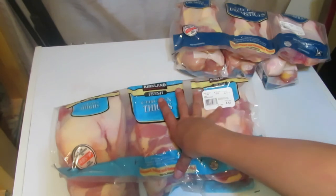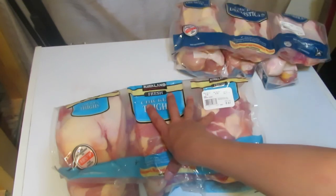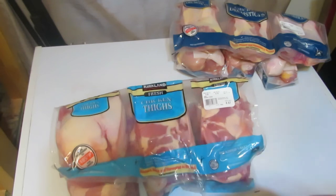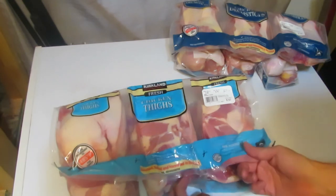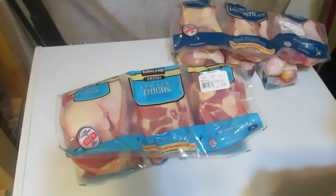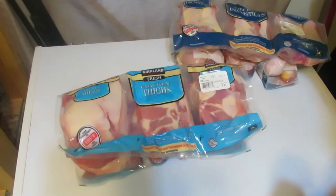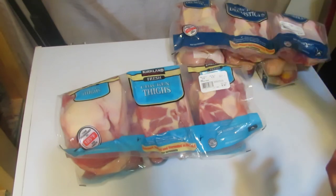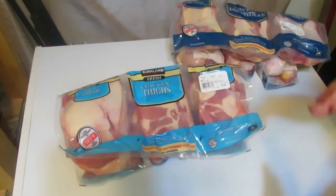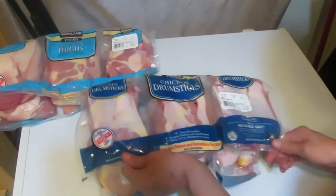Next, chicken thighs. I oven-fry these in my big cast iron wok with zesty Italian dressing. My daughter and I don't mind chicken on the bone, but my husband and son don't like it, so all the meat just easily peels off after cooking. I use just three at a time because I always end up with leftovers. Leftover chicken gets used the next day for wraps or salads. I bag and freeze the bones to make bone broth later.